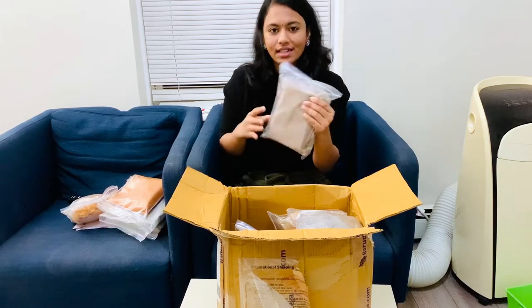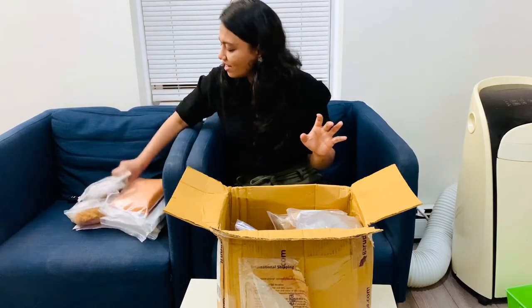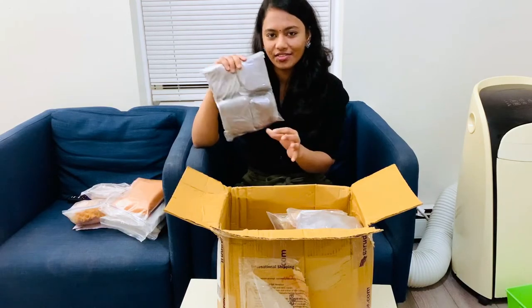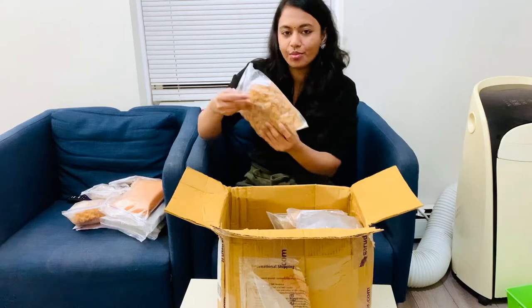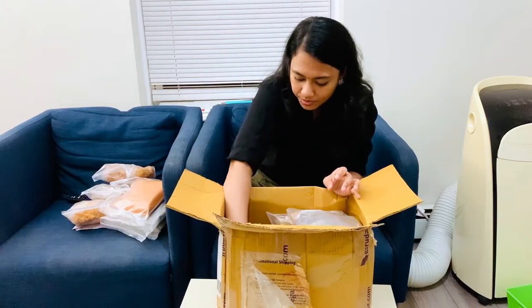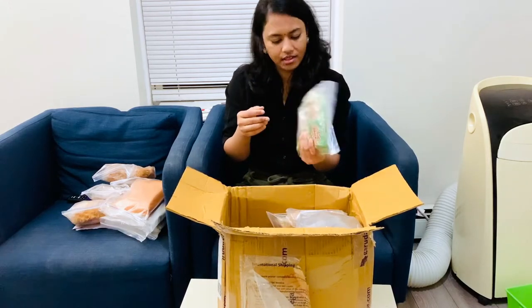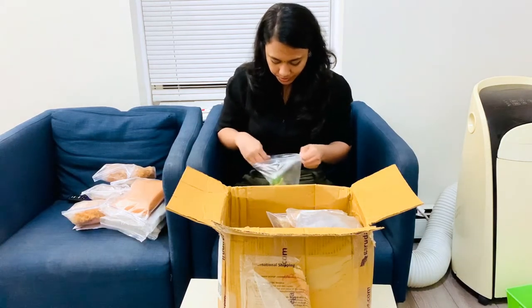This is the baking soda. I'm using the baking soda. Baking soda — then Chikri is a baking soda. Put it on the plate.